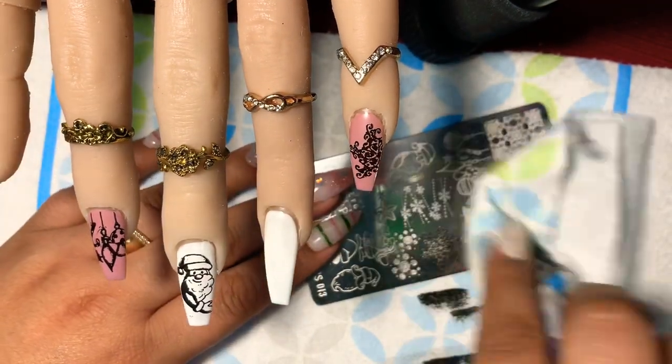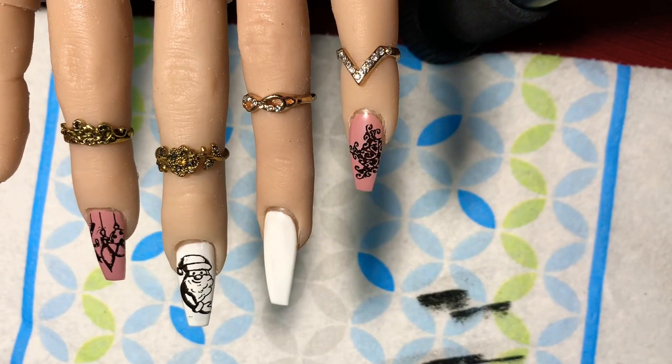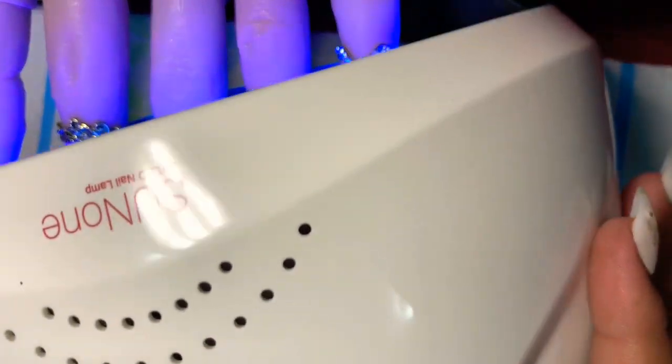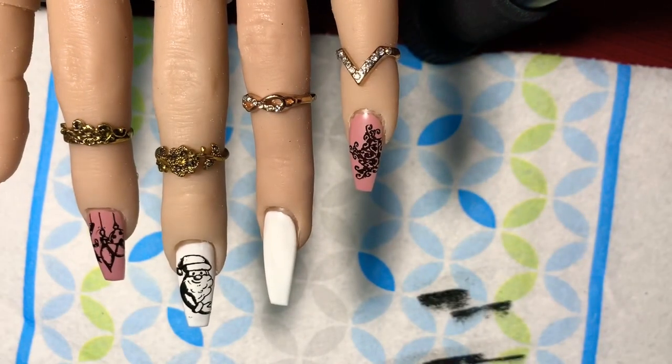After all the stamping and cleanup, we're going to cure the gel polish. We're going to cure this first before we foil — cure for 30 seconds. Once that is done, you're ready to put the foils down.